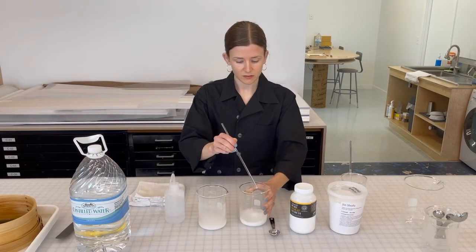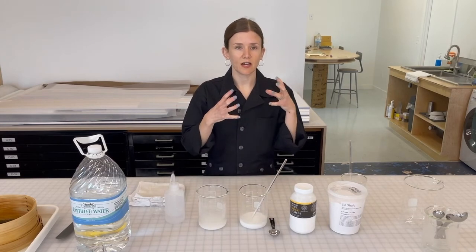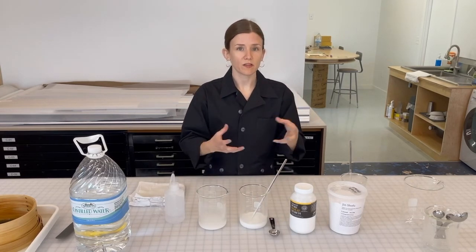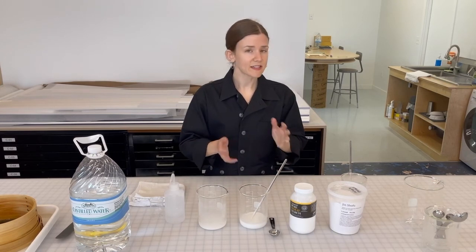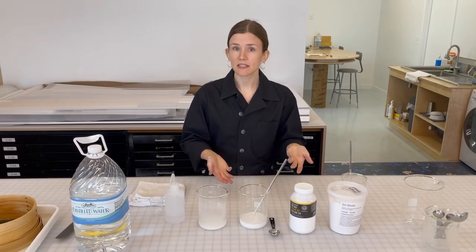So this is all stirred up now. I like to let it sit for a while — that just gives the starch a chance to start absorbing the water before we cook it. Shoot for about a half an hour to an hour if you can. If you want to leave it out overnight, that's even better.